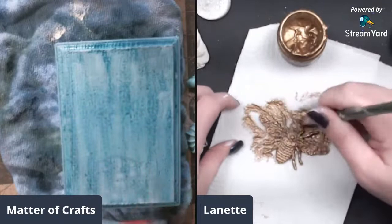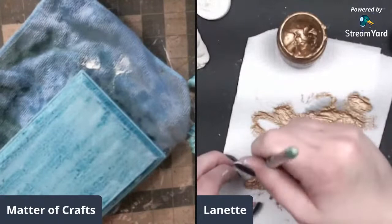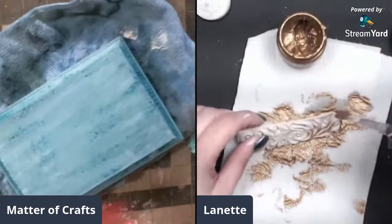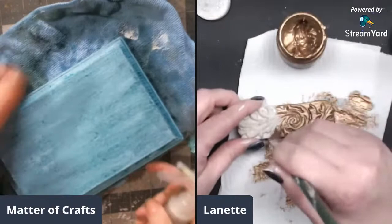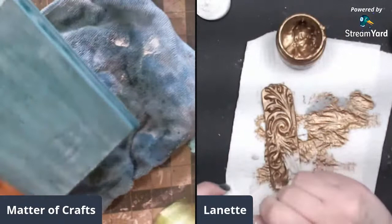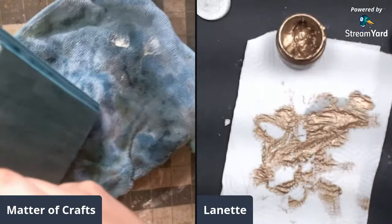She was going to try to use her sprays today since she has so many and hasn't been using them - challenging herself to use her stash. They discuss how crafters buy everything because someone recommends it, put it on the shelf, and never touch it. Then they reorganize their craft room and can't find anything - putting things in 'really smart spots' and then forgetting where.